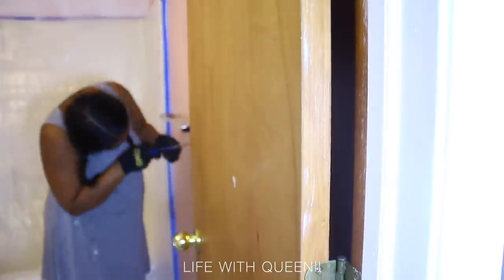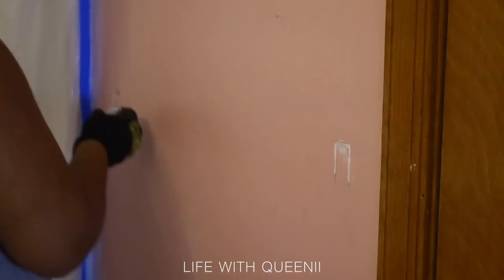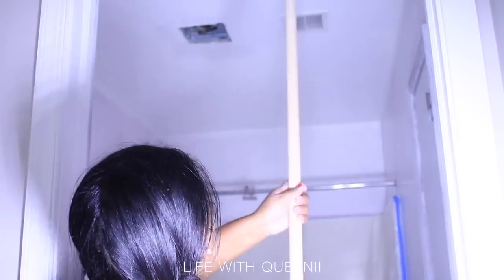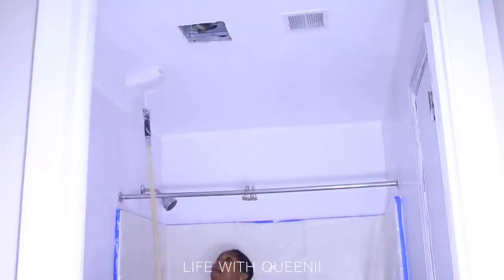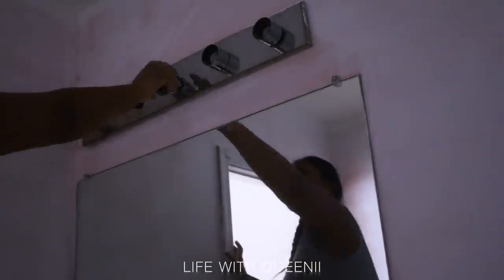I took off the towel holder and fixed any holes or nail marks on the walls — the towel holder left huge holes. Make sure when you clean your tub, you clean it like you've never cleaned it before. You're going to see why later — it's very important. We're going to clean it again just to make sure. Use something abrasive; the kit instructions will tell you exactly what to use, but I use something very harsh just to get everything off.